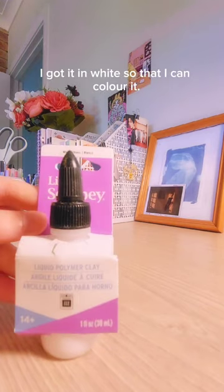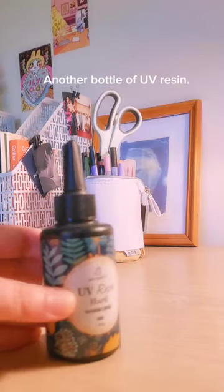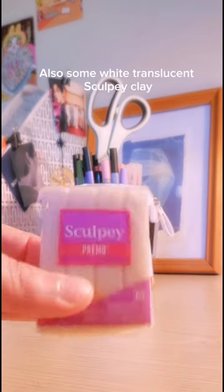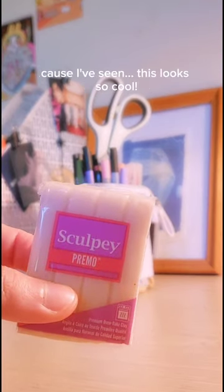I got some new black Primo Sculpey clay, of course. Also got some liquid Sculpey to try out — I got it in white so that I can color it. Another bottle of ivory resin; not 100% sure on this brand but still testing it out. Also some white translucent Sculpey clay because I've seen this looks so cool. And here's the whole gang!